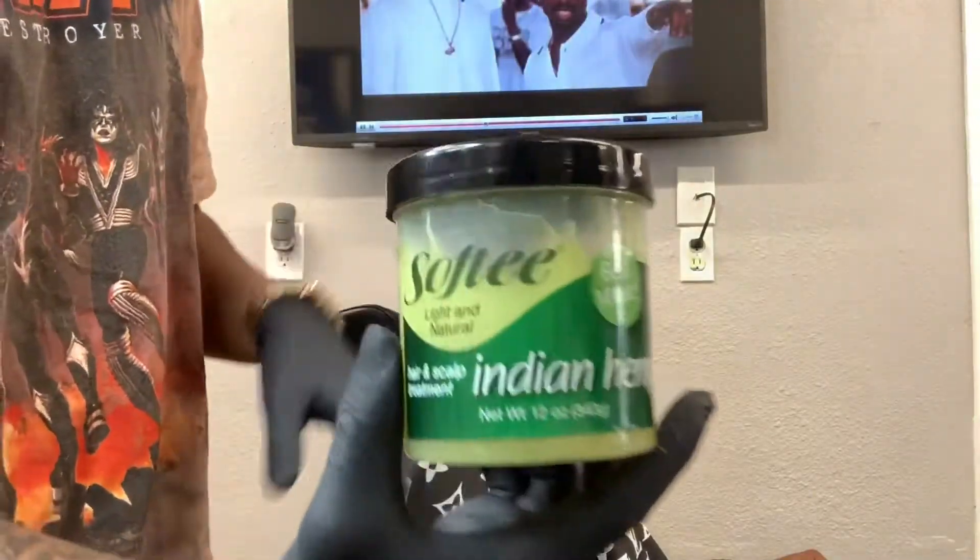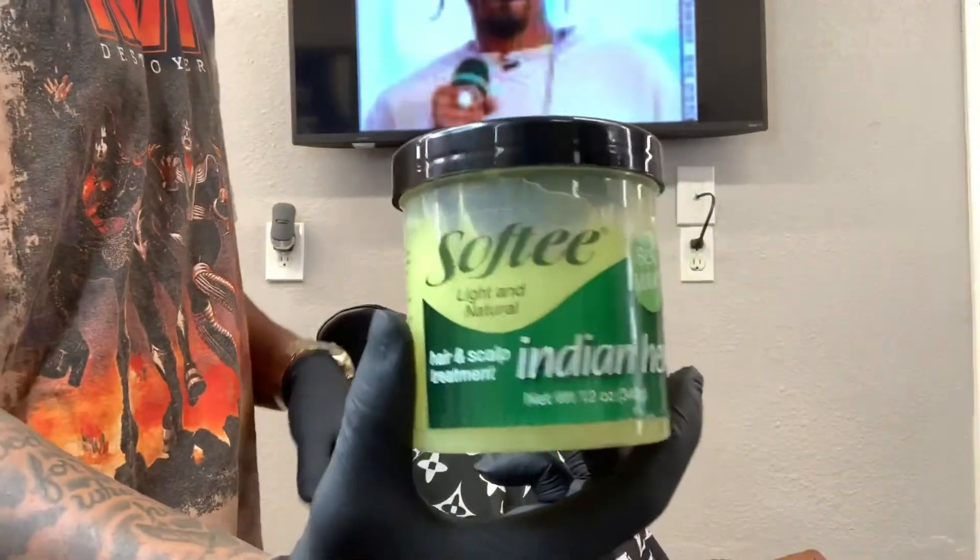After I spray some olive oil in his hair, I apply some Indian hemp. It's good for the waves.